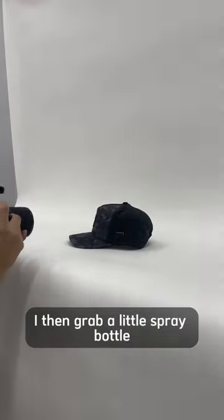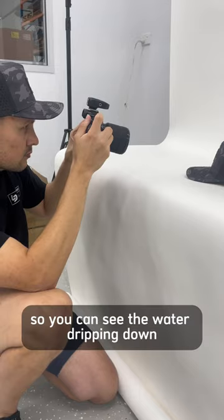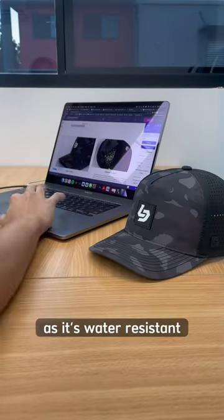I then grab a little spray bottle and spray water on the front so you can get some close-up shots so you can see the water dripping down as it's water resistant.